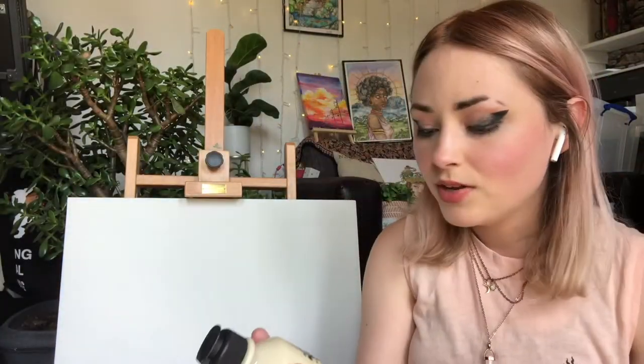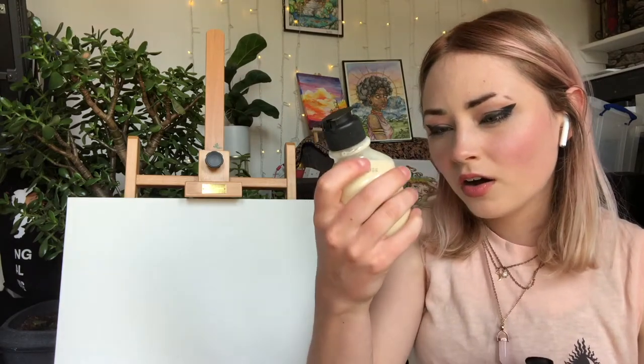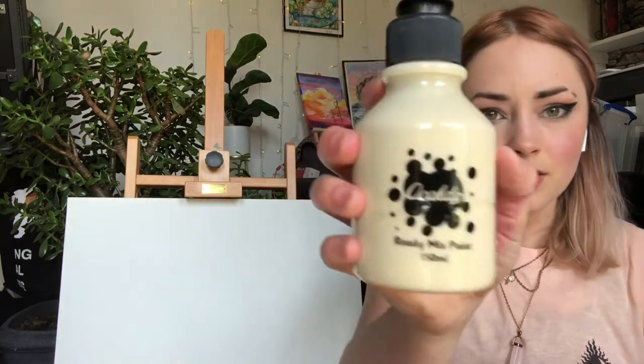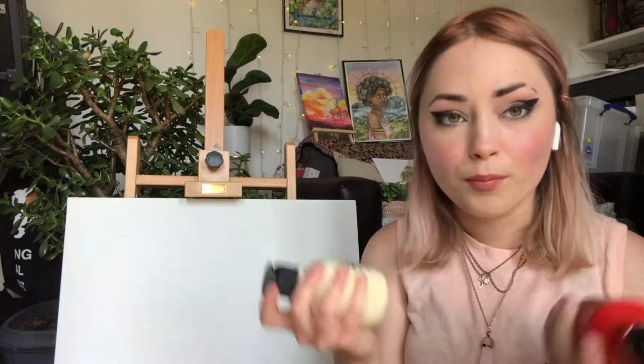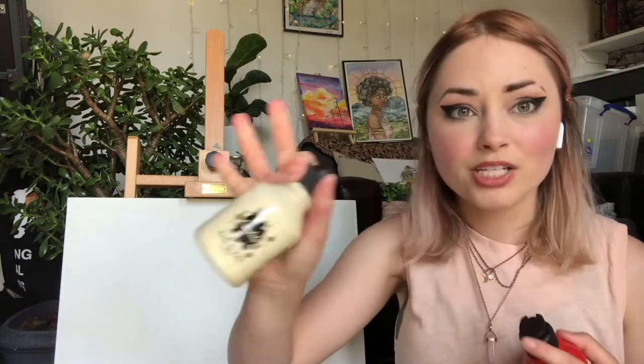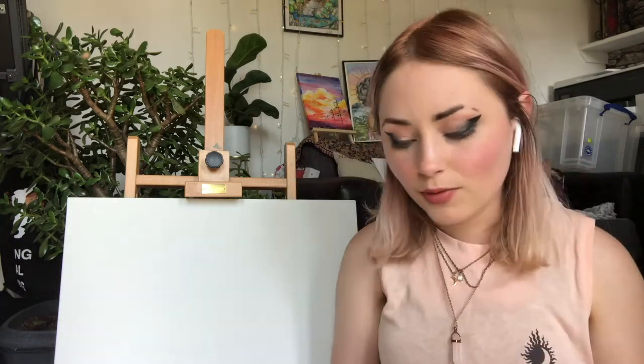My second load of paints I'm gonna be using are these Alcaldo Ready Mix paints. The reason why I'm using them is because I got them on sale — I think they were one pound each and I got a bunch. But I remember the first time I used them they were terrible. They're literally liquid, very transparent, very awful, but I want to use them anyway and see if they'd work well. I feel like if you mix them with these other paints maybe they'll go well.